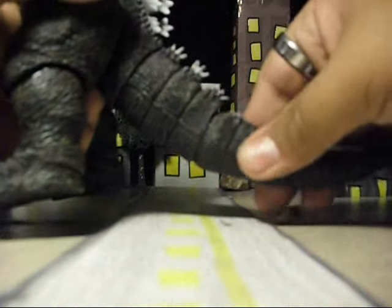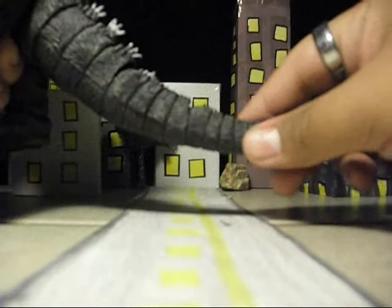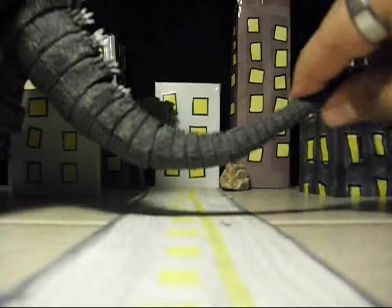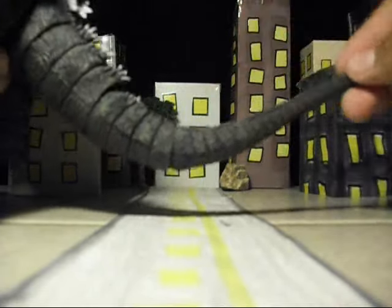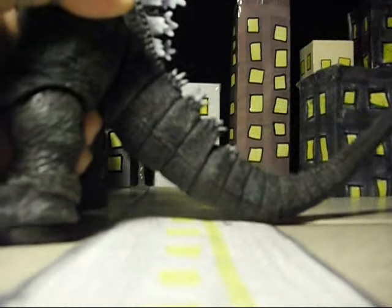His tail consists of four segments, with the last one being the smallest, which is a bendy wire. That's a really big improvement from NECA. Just look how this tail moves — it's such an improvement over the wrist.